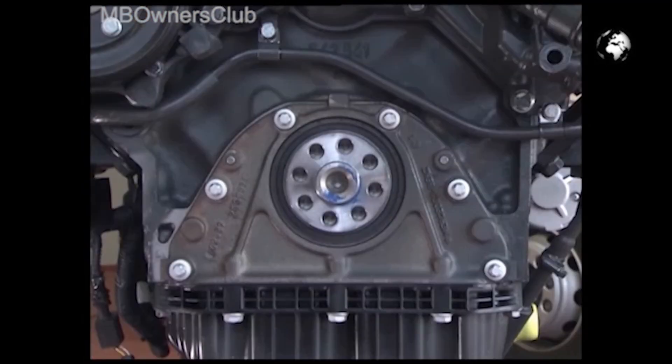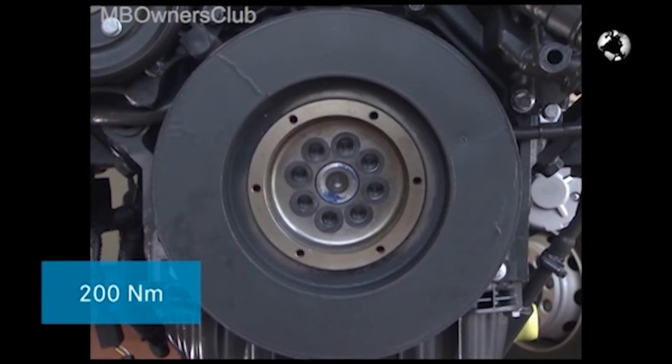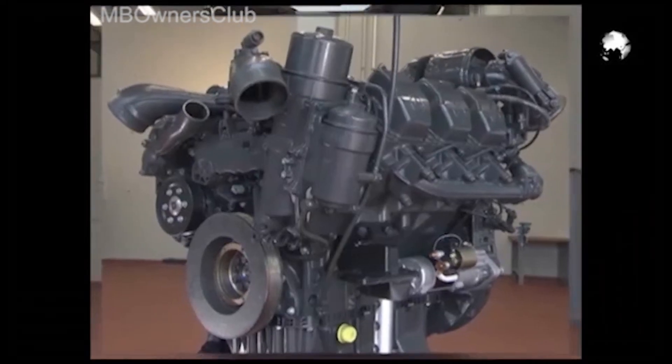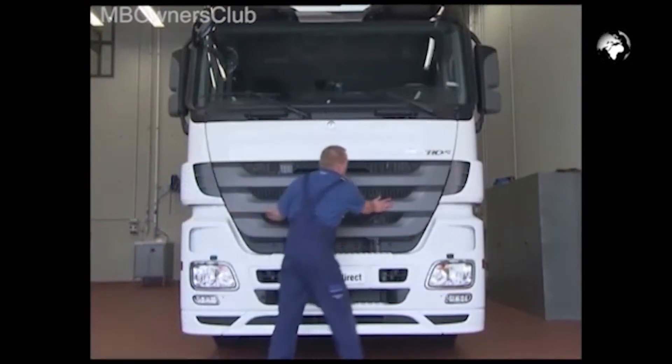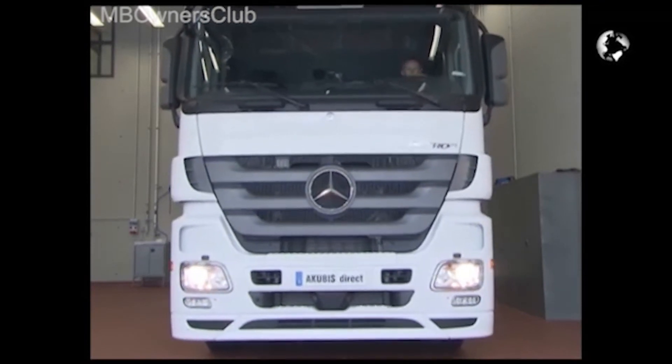Place on the splash ring and tighten the belt pulley. Note the torque of 200 Nm. Now the cassette-type sealing ring has been successfully exchanged. The Actros is fully operational again.